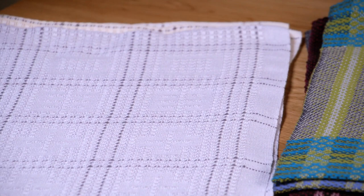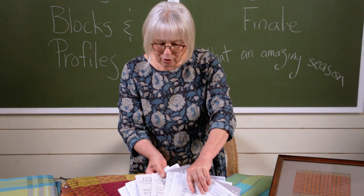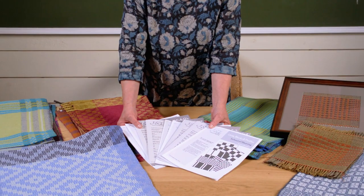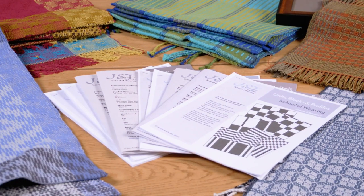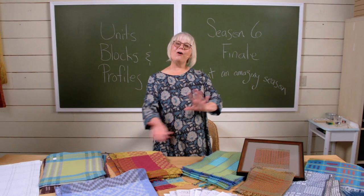With everything in the School of Weaving, you get PDFs — every episode is accompanied by amazing PDFs that you can download, print off, and follow along with. The episodes are upwards of three hours long and go into great detail. I demonstrate at the loom, we do a lot of theory at the blackboard, and all that theory is in the PDFs. You get everything, including all the previous seasons, because nothing ever goes away with the School of Weaving. I hope you'll come and join us. Bye — happy weaving!